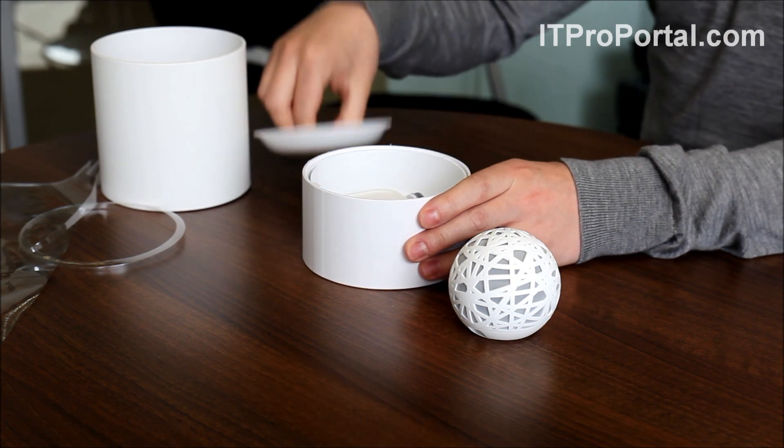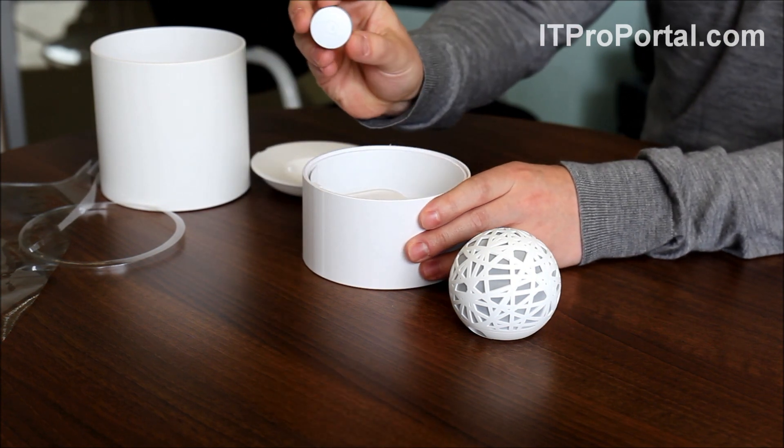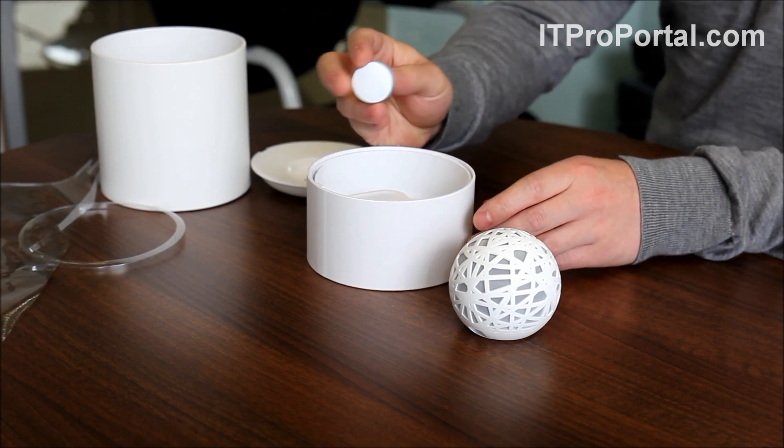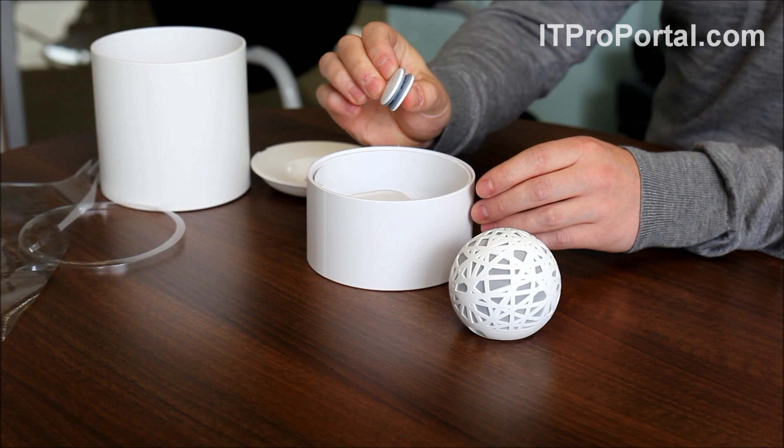And then we'll get this top off here. In here we have the sleep pill, which connects to your pillow. It just slides on — as you can see there, it just slides onto the edge of your pillow.